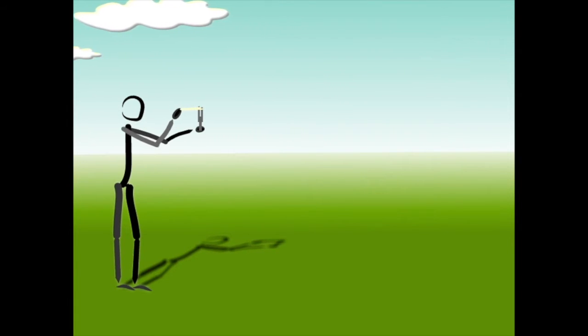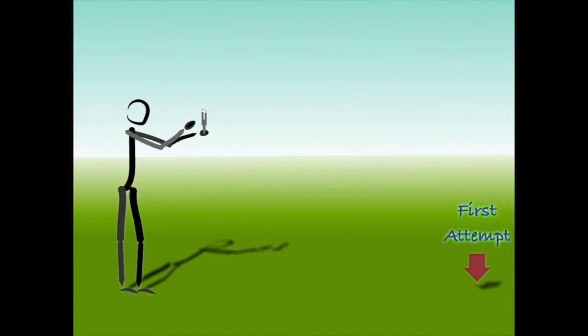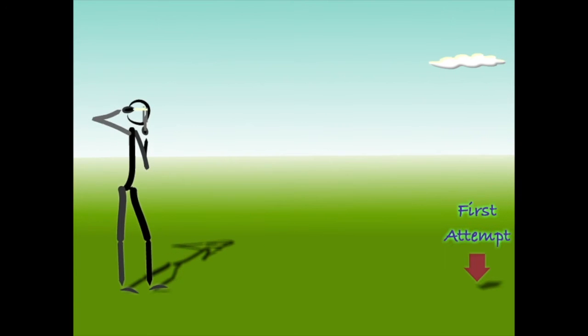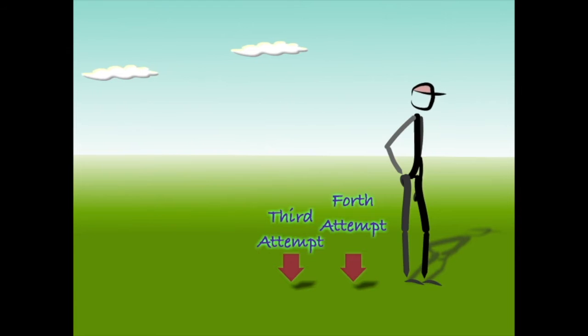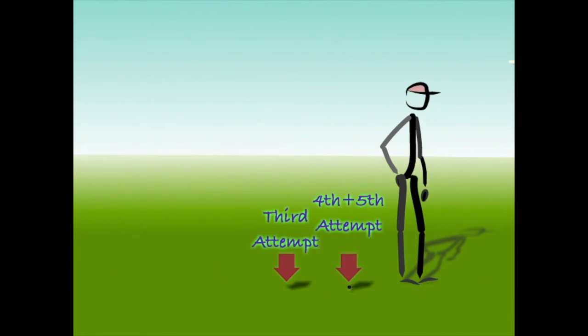On our first attempt, we only stretch the elastic slightly. Not surprisingly, the force generated is fairly abysmal and nowhere near enough to hit our target. On our second attempt, we stretch the elastic a bit more. We generate quite a bit more force this time and the pebble travels further, but still lands a long way off the mark. On the third attempt, the pebble travels further still and we nearly hit our target, so we put even more effort into the fourth attempt. But this time, despite increasing the pressure on the elastic band, the pebble travels only a short distance further than on our previous attempt. We put in one last effort, stretching the elastic as far as we were able, and find that the pebble doesn't travel any greater distance at all.